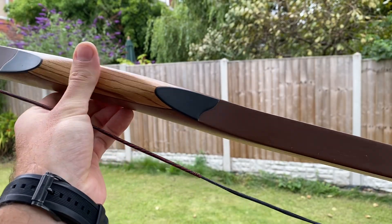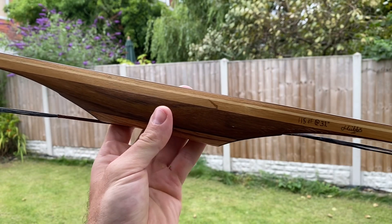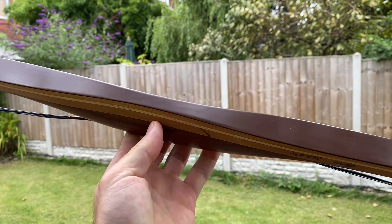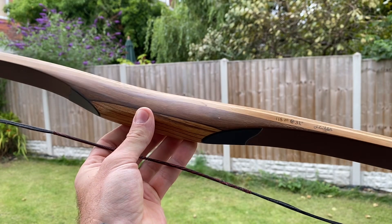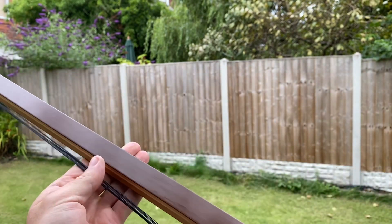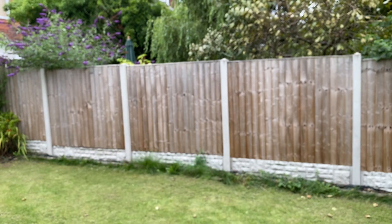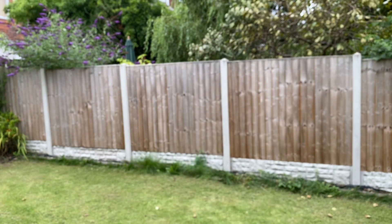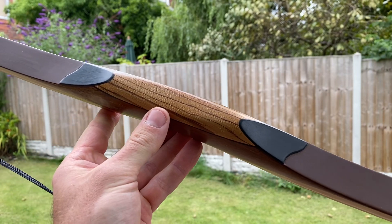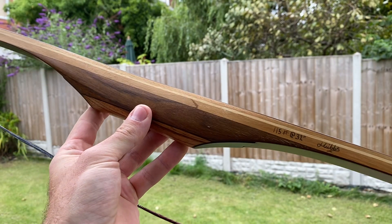As you can see, nice brown fiberglass on both sides of the bow, some black detail in the handle here — also fiberglass. I chose to have mine without a leather grip because I prefer the look and feel of a bow without the grip, but obviously that's a personal preference. I genuinely don't know what wooden laminates are in this bow, but I can find out from Joe and put that detail in the video description. There are also really nice antler overlays on the tips with the string groove, and it's the same on the other end — really nice detail on this bow.